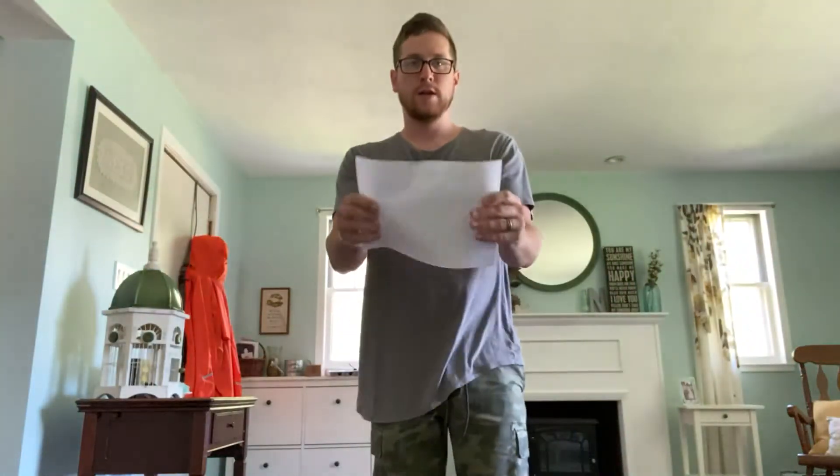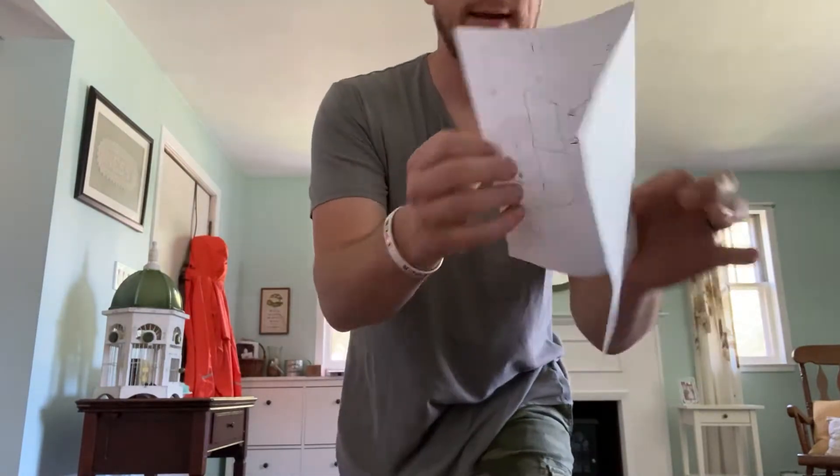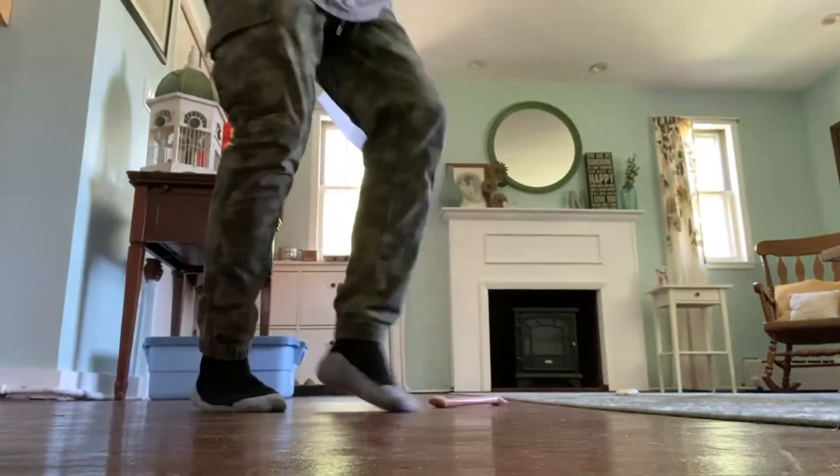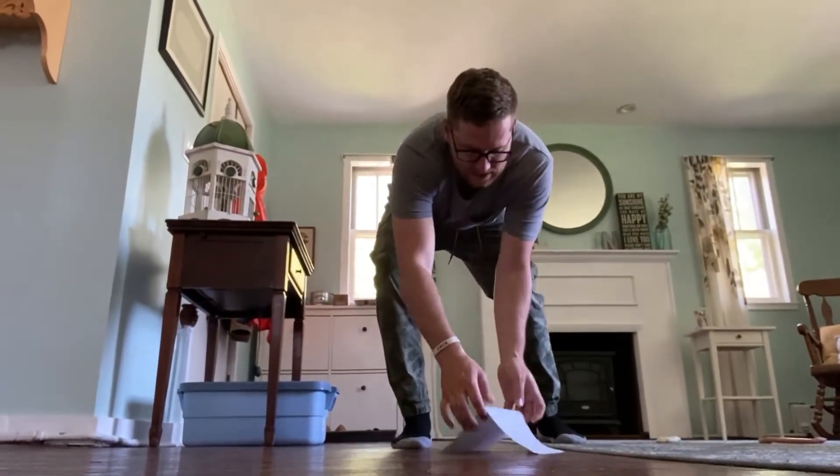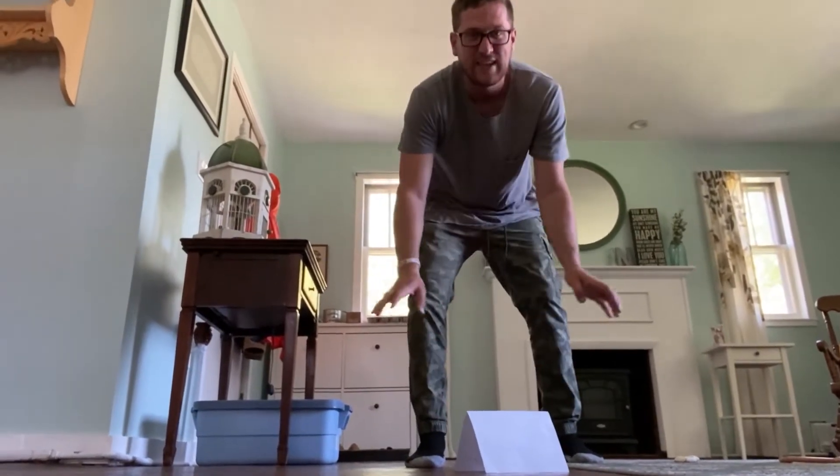I'm gonna fold the paper in half just like that — fat ways, not long ways. And then you're gonna set it down. I'm so bad at this. And you're gonna set this paper on its side, just like that.